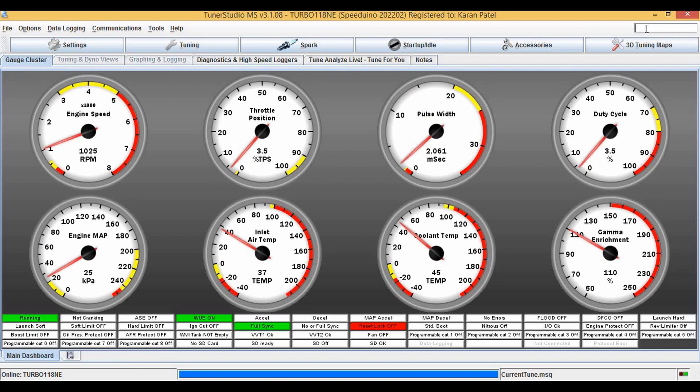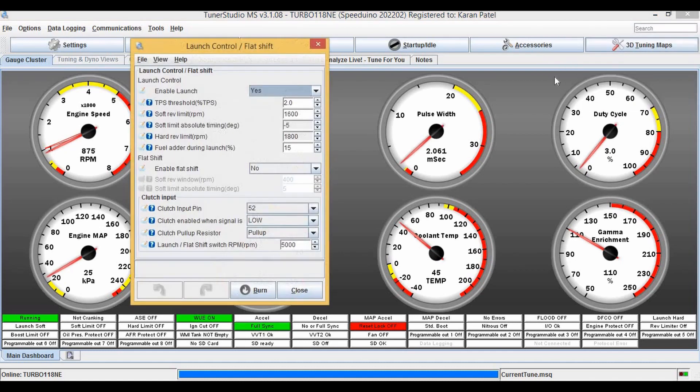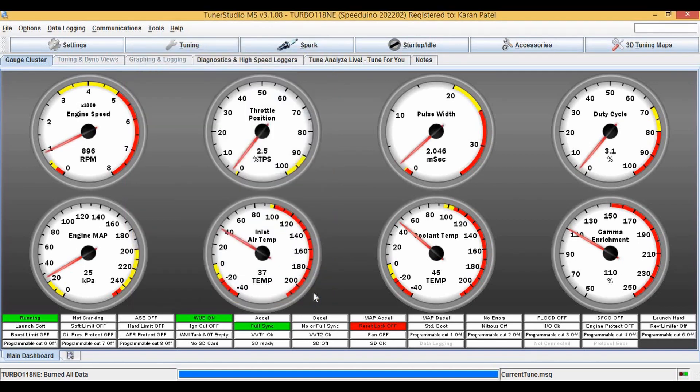It's still not working, so we're going to mess around with the settings. Let's start, let's try this. Our hard limit is at 2200 — at 2200 the spark will be completely cut. I have activated the button.